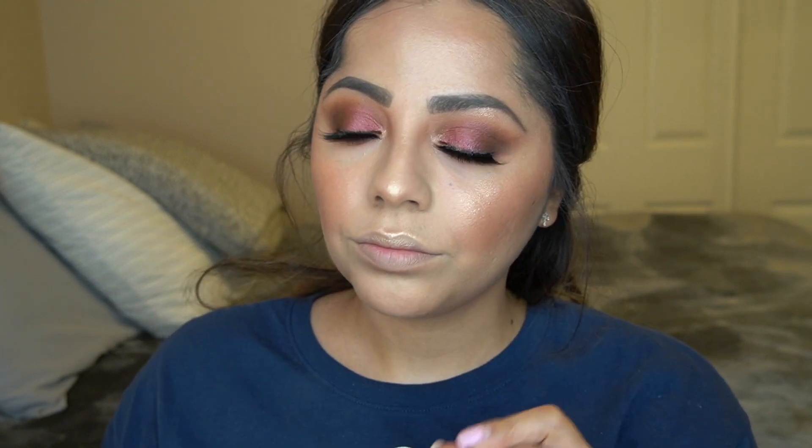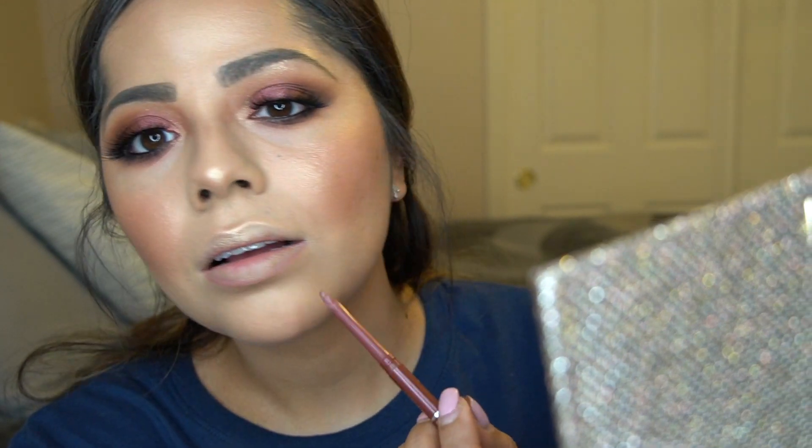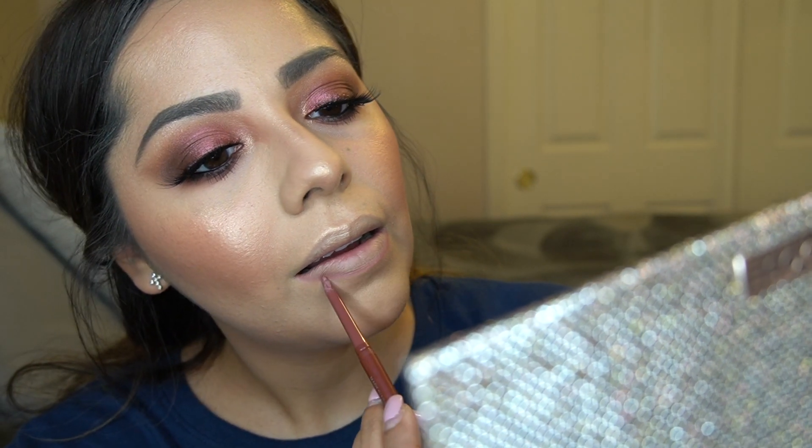For lips, I'm using the Jordana lip liner in the shade Tawny — a very neutral brown shade. I'm lining my lips top and bottom and filling them in a little bit to prep them for the liquid lipstick.